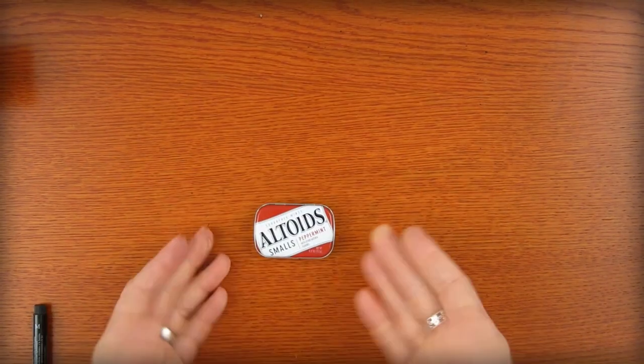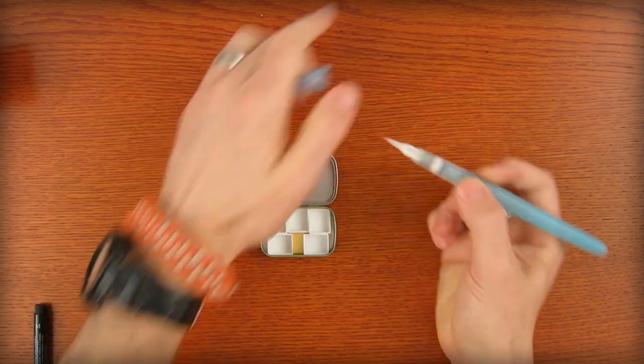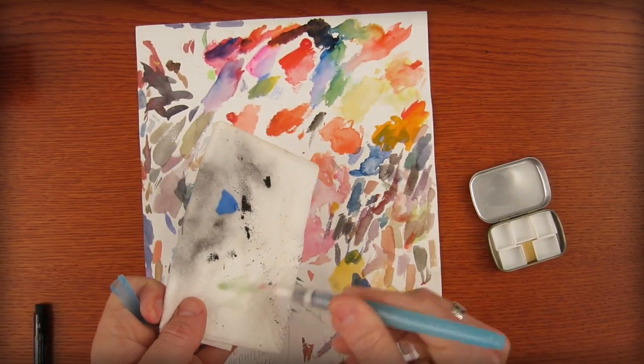Now I want to make the pocket-sized Altoid version of that. With this smaller kit I'll use a water-filled watercolor brush. It allows you to squeeze the water out as you go, and then you can wipe off the excess color to begin again.